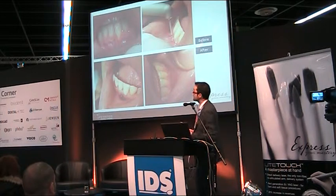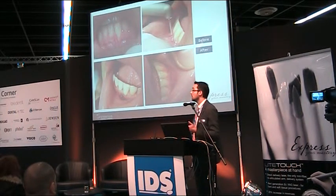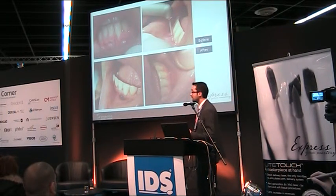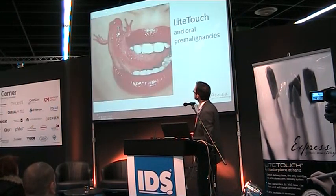Another common situation is a short frenulum that, in some cases, leads to gingival recession. You can correct this very easily and precisely with this wonderful laser.